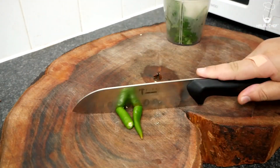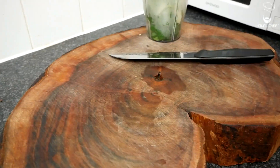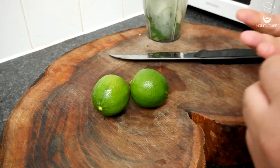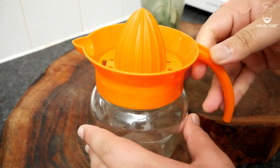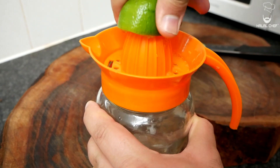Chop them into four, add them into there. Lovely. Now here comes the lime. I've got two limes — you can use two to three. Cut them in the middle like so. Again with this one. I've got this lemon squeezer.